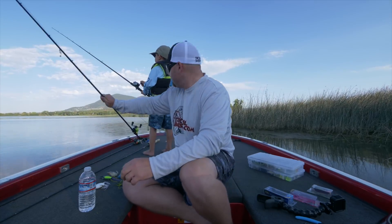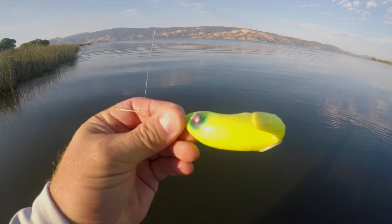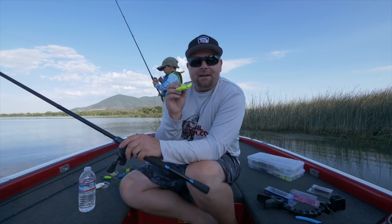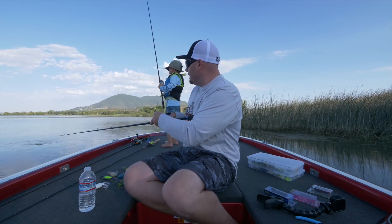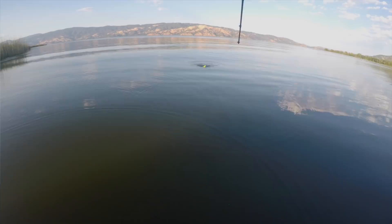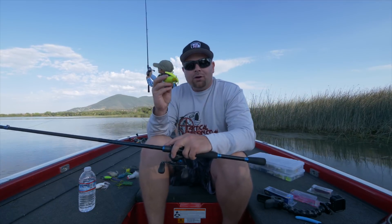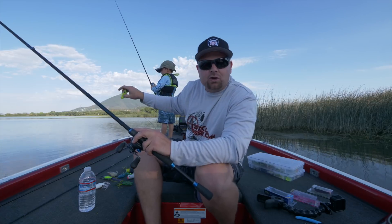One bait I really wanted to talk about today — one that JD actually picked out — is the Depths frog. I think it's called the Bassary or something like that. This thing is very fun and easy to fish: all you do is reel it. It has a real wide, thumping side-to-side action, a lot like the Sprinker. It's almost like a combination of the old Jitterbug topwater and a frog — those two legs cup water and create a real erratic, violent side-to-side action.